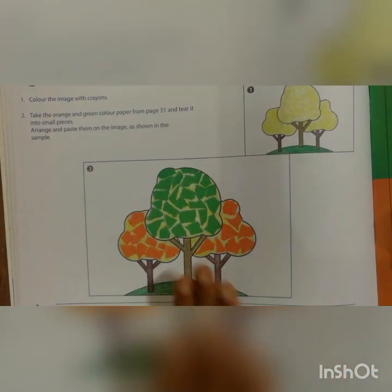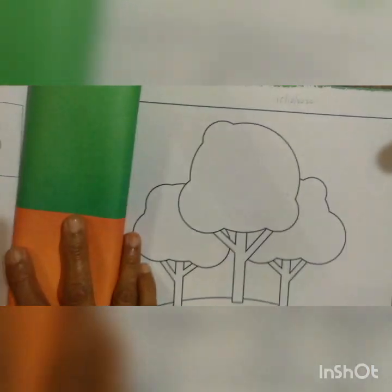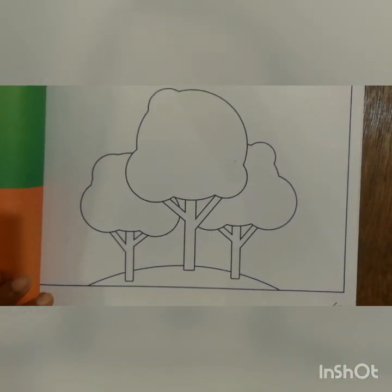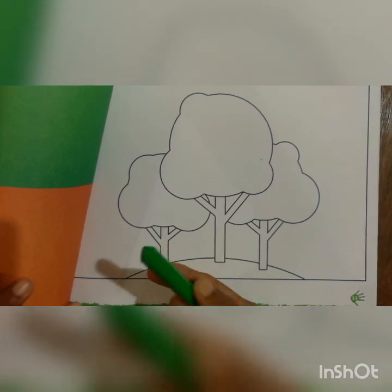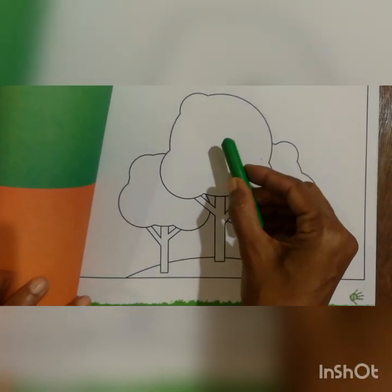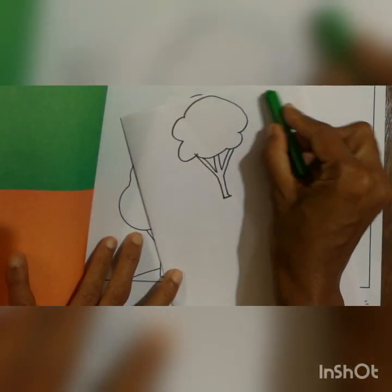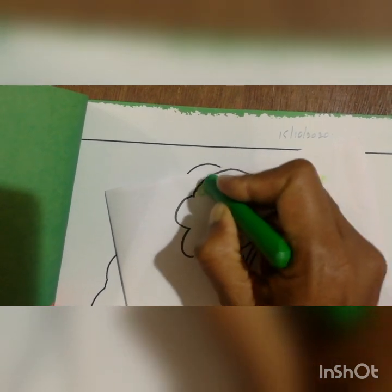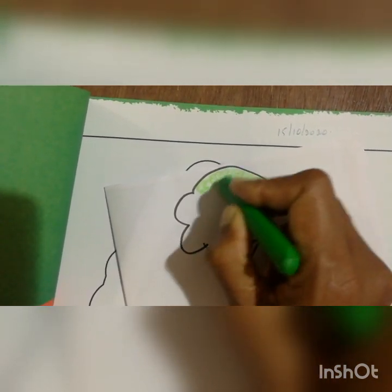See children, whatever drawing they have given here, the same drawing they have given in page number 33 also. What you have to do now? First you have to take a light green color crayon. After that you should do color on the tree. See children, always we are doing color straight, but here you should do the curves like this.